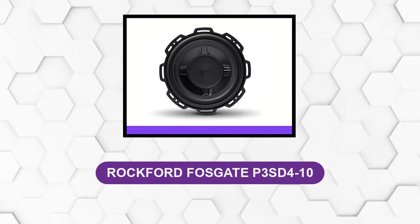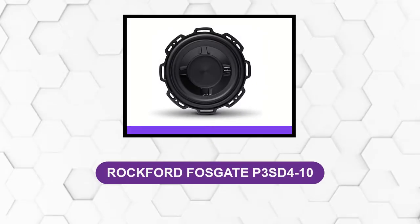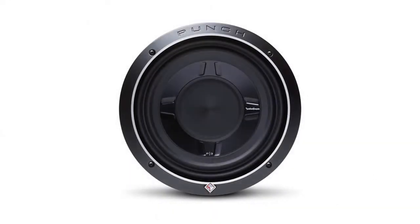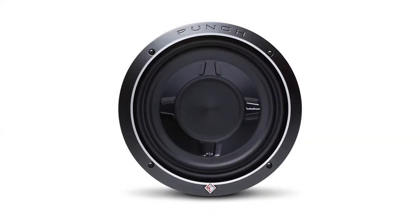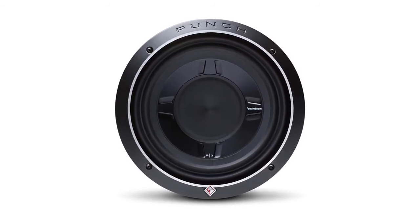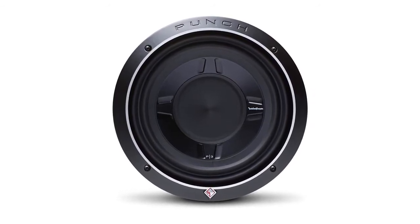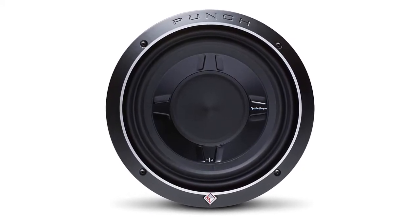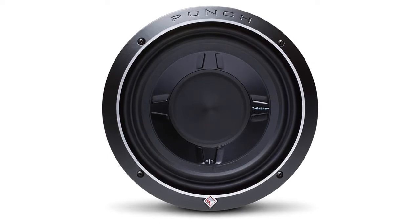At number 2, Rockford Fosgate P3SD 4-10. It's built from the ground up to make it easier for you to get an impressive low-end punch in smaller and hard-to-fit vehicles. Thanks to advanced materials and engineering, it will sound relatively as good as a full-size, conventional subwoofer even in depth-limited situations.